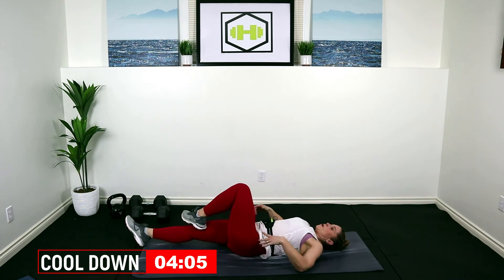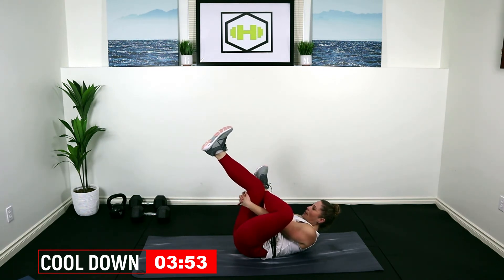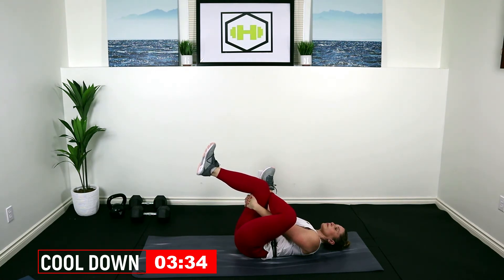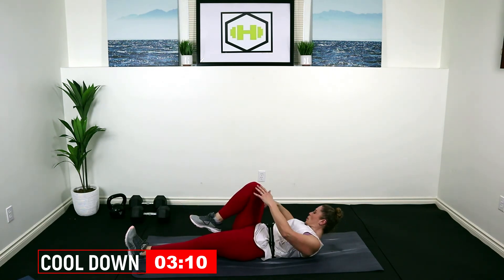Let's bring it back — rolling onto our back, I'm going to keep this left leg up and bend my right knee, hook my left ankle over top of that right knee, and then take my hands behind my right thigh in a pretzel position. Pull those knees towards me, getting a little deeper into the glute muscle. Good — straighten that right leg all the way up, pull that toe down, and you're going to get that into your hamstring and calf.